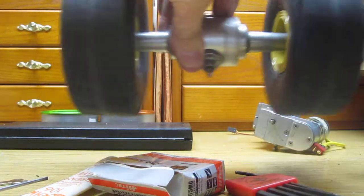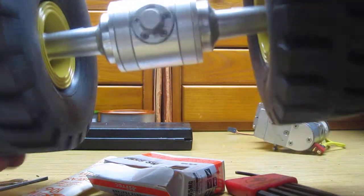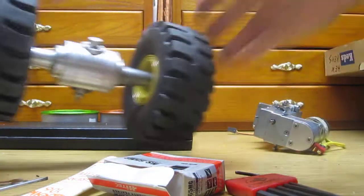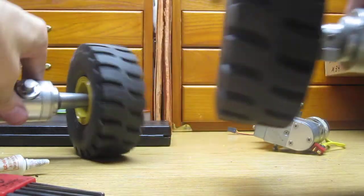This is the front axle that I just cleaned up. Looks nice and smooth. Actually, that was the rear axle.